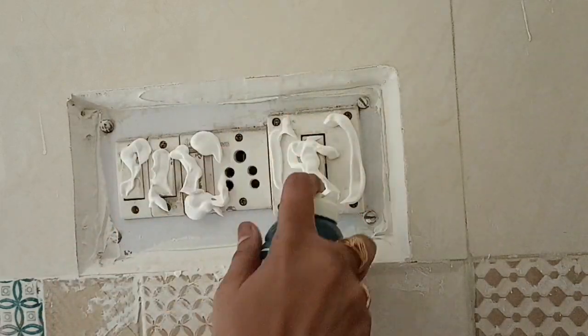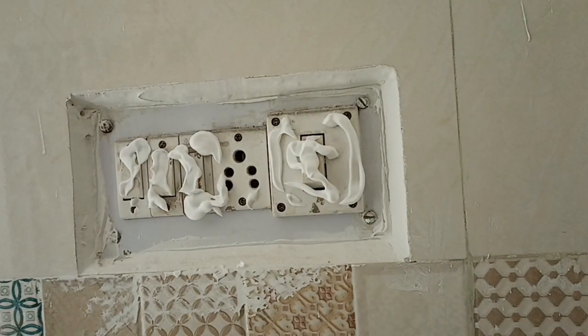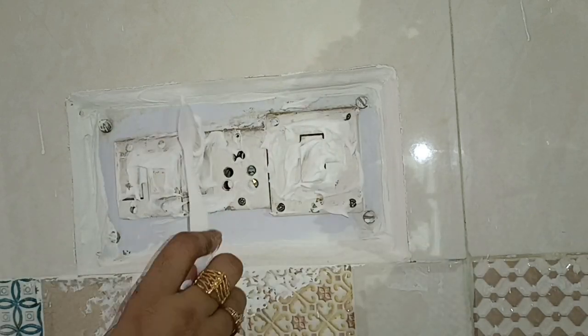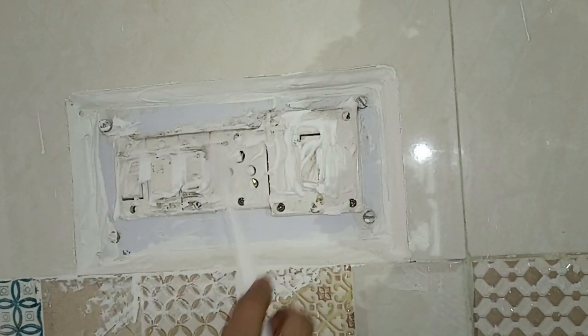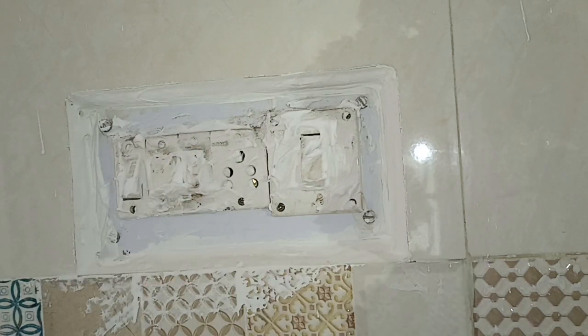You can clean the switchboard very easily. First of all, take precautions — turn off the main switch. Then apply the foam on the switchboard, put it on well, and leave it for 10 minutes.